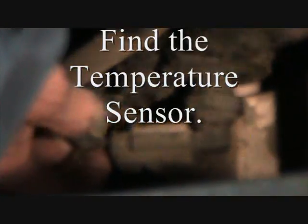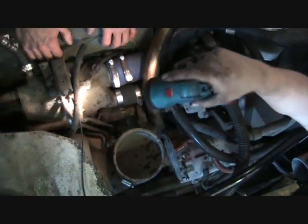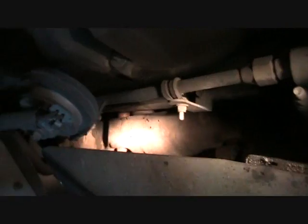It could be right back there — this might be it right here. That's a two-wire device, that's the manifold. So that's coolant coming right out of the engine at a reasonable location. I don't really want to change that, but we're going to have to change that too.